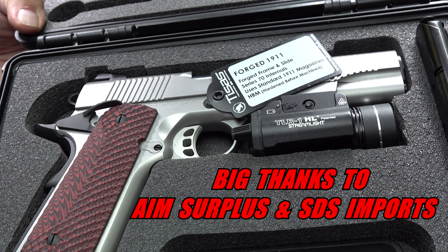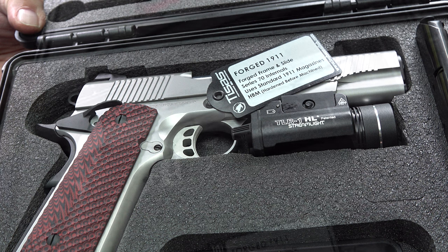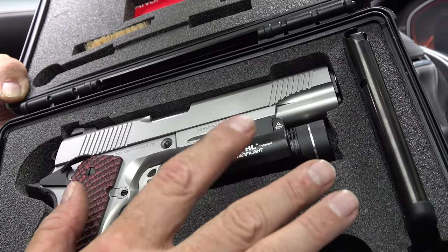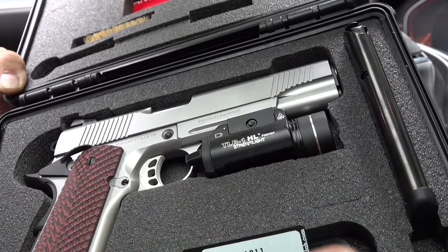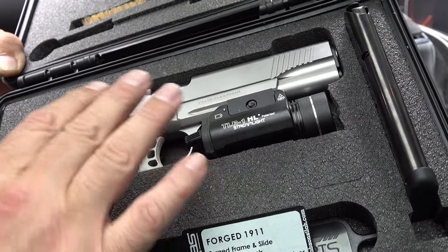Thanks goes out to T-Sauce and AIM Surplus for helping us get this T&E gun. We are going to test it and shoot the hell out of it, and we're going to continue to test it over six months to a year, depending on how interested you guys are in updates. Right now we have a TLR1 light on here just to give you an idea of what it looks like with a light — obviously you don't have to have it on there.